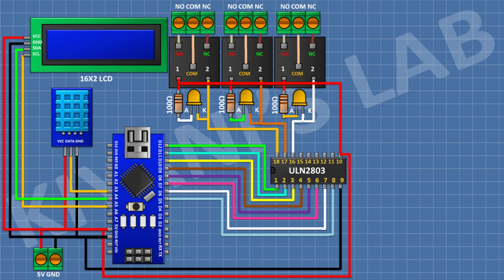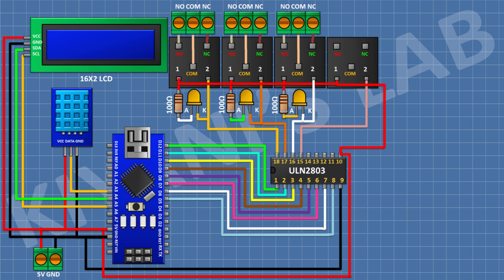Connect a 5V relay with its coil pin to pin 15 of the IC. Connect a 3-pin terminal block: one pin to normally closed, center to common, and the other to normally open terminal of the relay. Connect an LED with its cathode to pin 15 of the IC, and a 100-ohm resistor from positive supply to the anode of the LED.